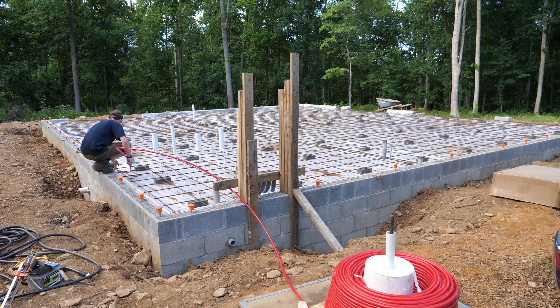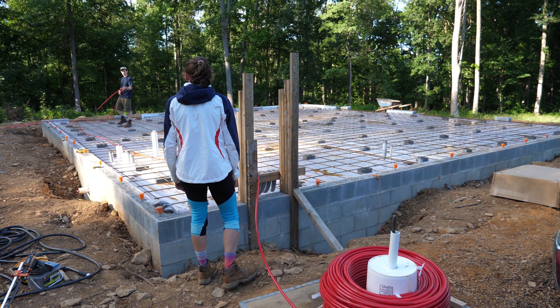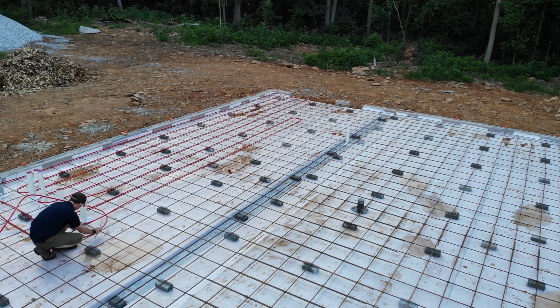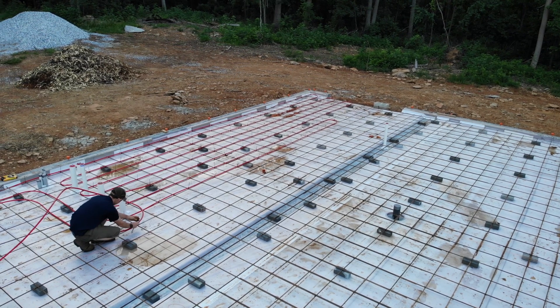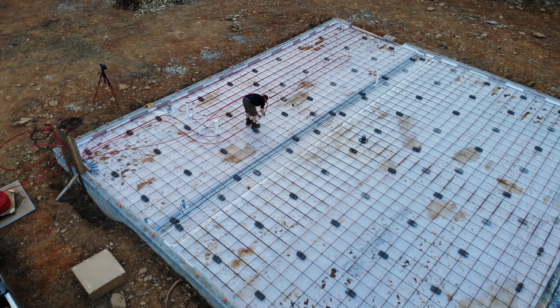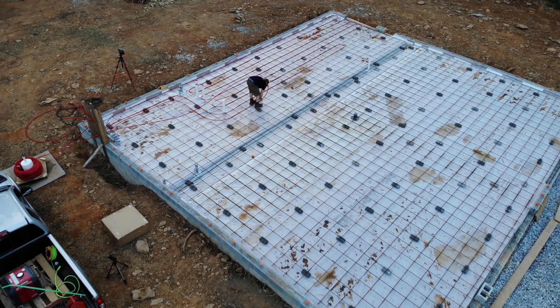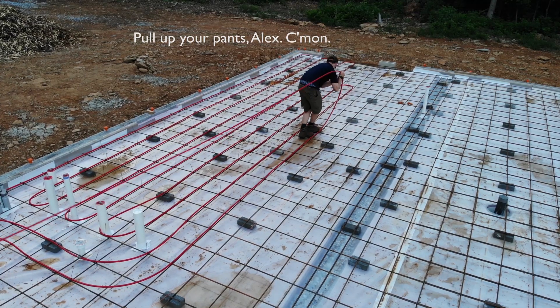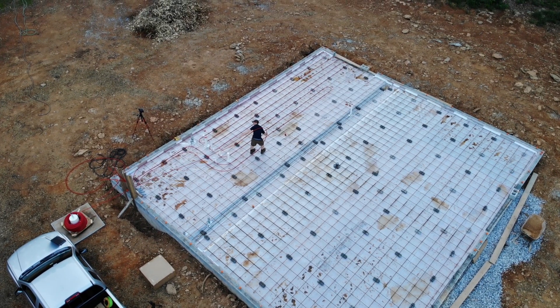My first idea was to snake all the tubing underneath the rebar in the areas where we needed the control cuts, but that soon proved very cumbersome. The right way is to start by feeding your free end up through your conduit sweep, then pull tubing as you need it, zip tying to the top of the rebar. As I went, I put a zip tie on every other intersection. We'll handle the control cut accommodations later.